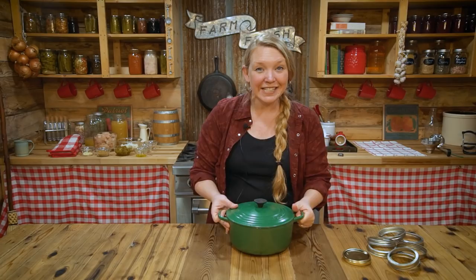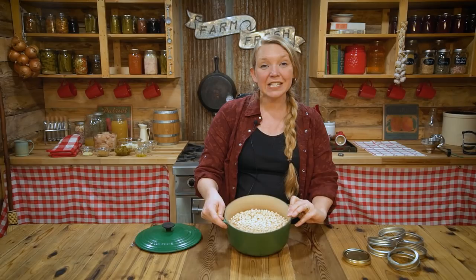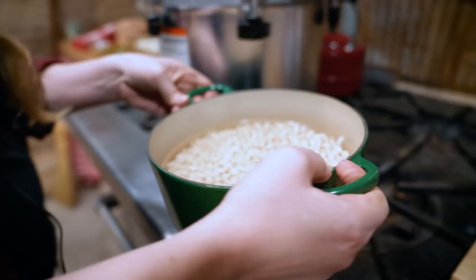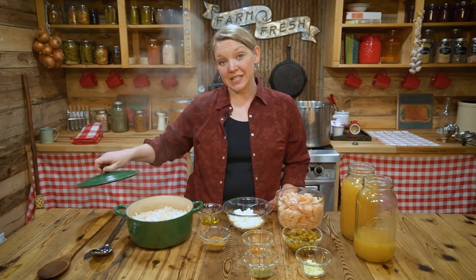Step two when pressure canning is to prepare our food that's going in the jars. In this case, we're doing white chicken chili. Yesterday I took two and a half cups of great northern beans and soaked them overnight to get rid of phytic acid and let them swell up. When canning beans, we need to bring them to a boil and let them simmer for 30 minutes.